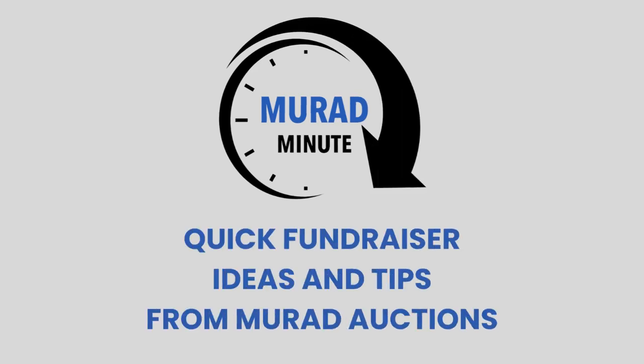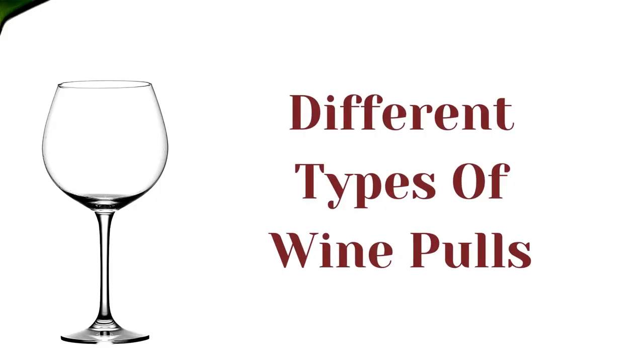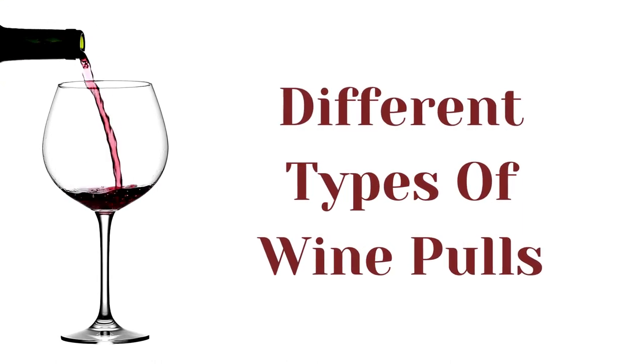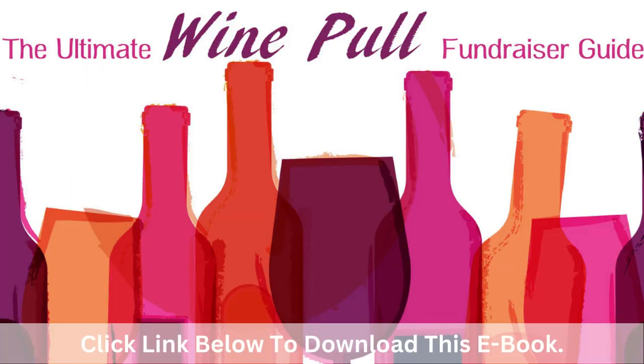Our next series of Murad Auctions Murad Minute videos will focus on different types of wine pulls and how to best manage this game to increase profitability. To learn everything you need to know to host a successful wine pull, be sure and download our ebook called the Ultimate Wine Pull Fundraising Guide in the notes below the video.